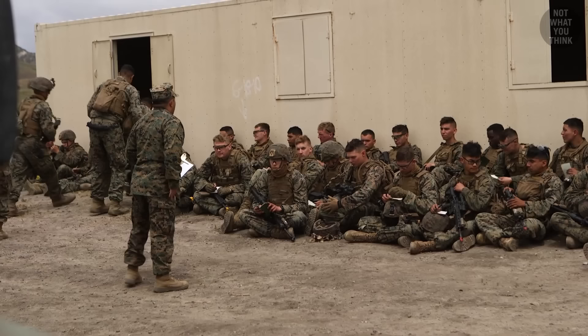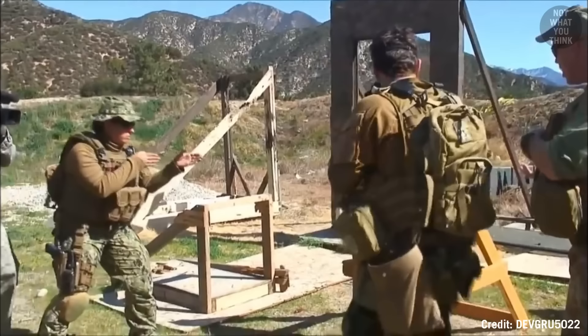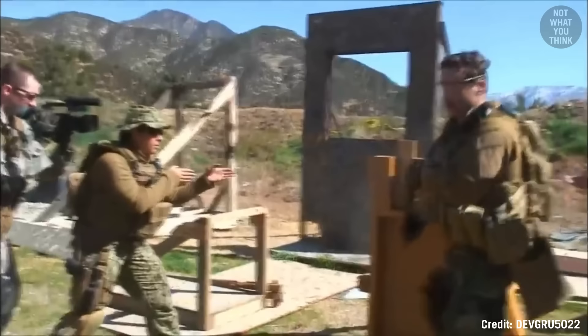In fact, negligent discharge is the number one mistake that would earn a student an instant drop from the breachers course. During one demonstration, an instructor catches a student taking the weapon off safe and placing it before the instructor is clear, prompting an immediate correction.